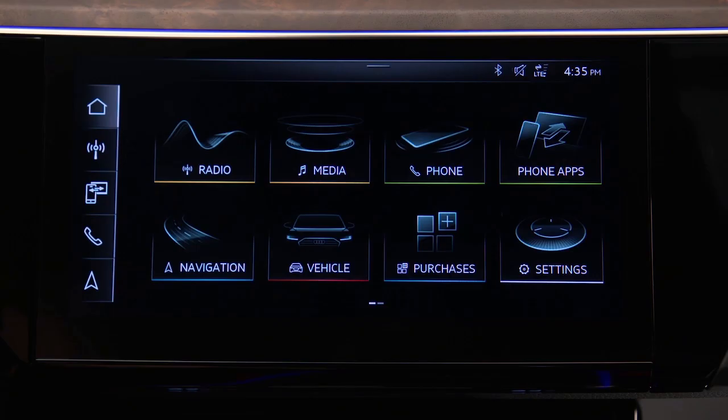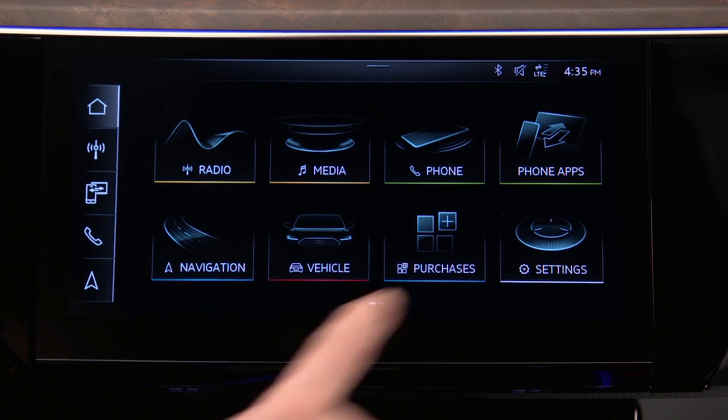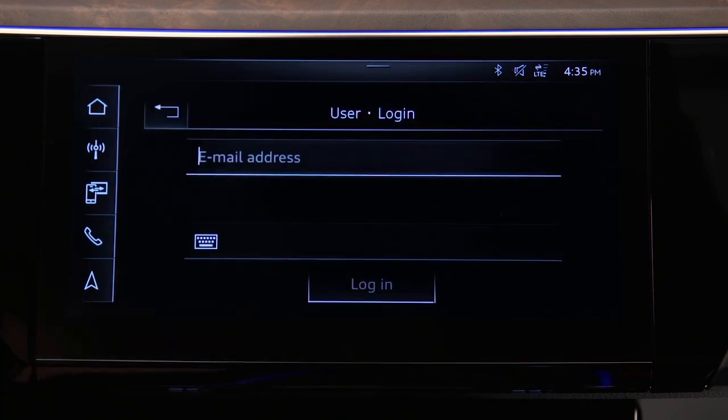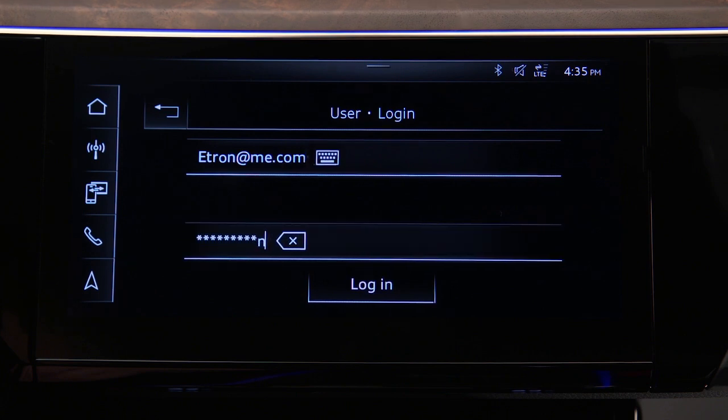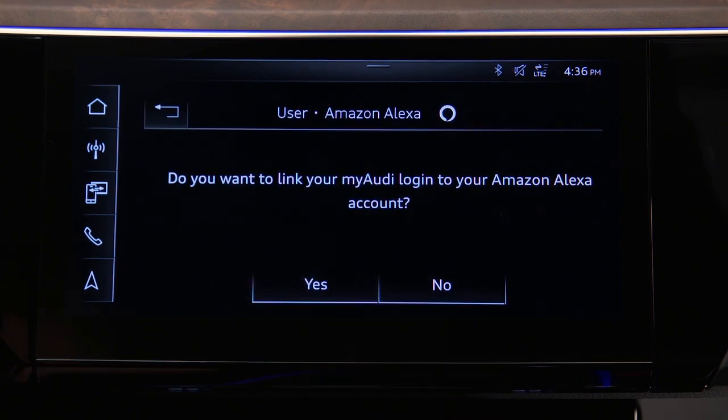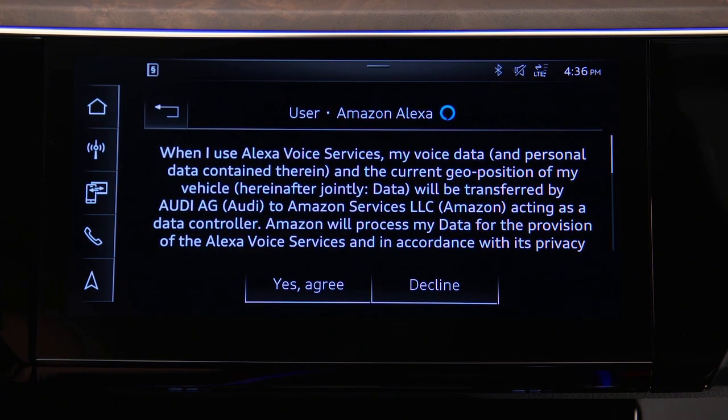Registration of the primary user must be completed by an authorized Audi dealer. To use Alexa features, with the vehicle in park, select User, then My Audi Login, and enter the username and password for a registered My Audi account. Agree to link the My Audi account to the Amazon Alexa account, then agree to the Alexa voice services disclaimer.